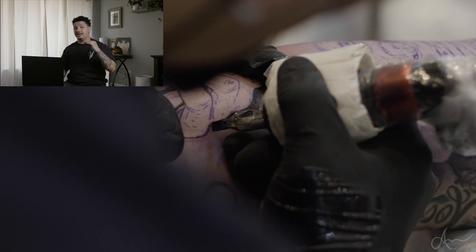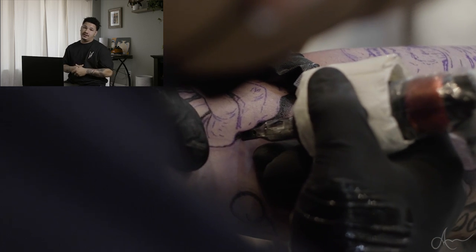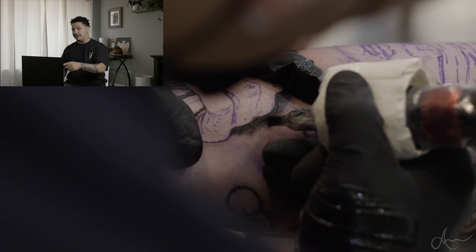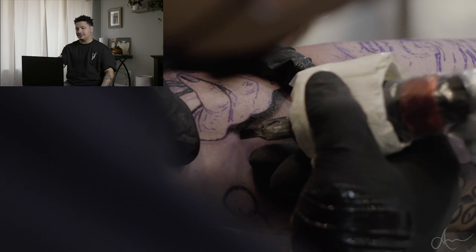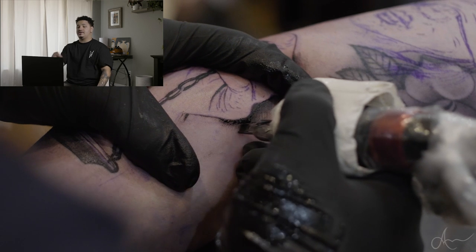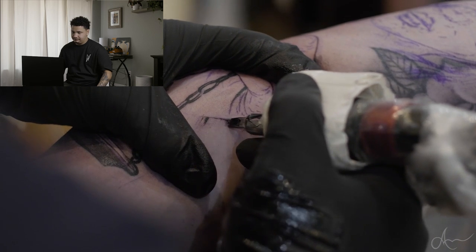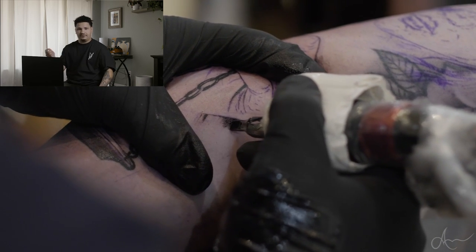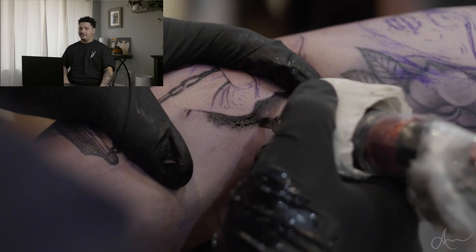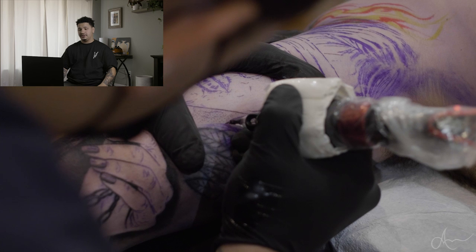Also, if you guys stay tuned to the end of the video, I'm going to be announcing something kind of cool that I think would be fun for the channel. Usually I outline everything before I shade around it, but with this spot, just because of where the area was, I figured I'd shade this whole spot real quick and then start to outline the actual hand. You can tell I'm not trying to rush anything — there's no time limit to it. You don't have to be the fastest tattoo artist; as long as you produce good quality, it's all good.